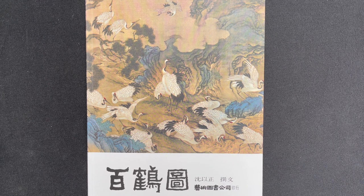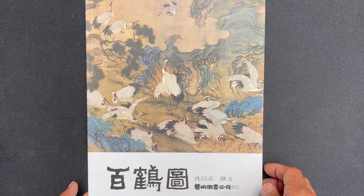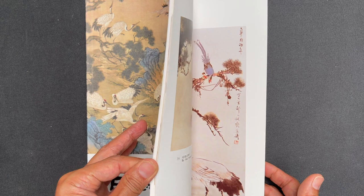All right, hello OAS family. It is time for another book review, and today we are going to review a book called A Hundred Cranes by Ho Yu Li.